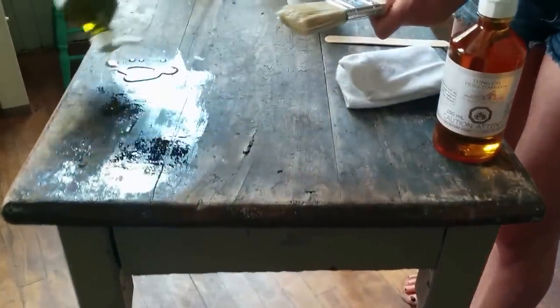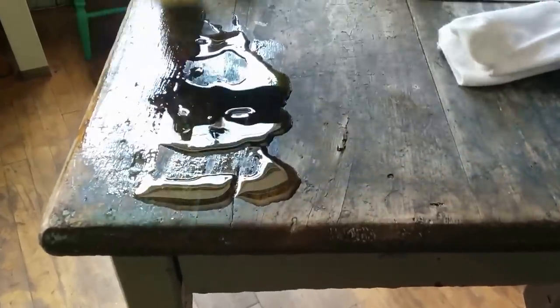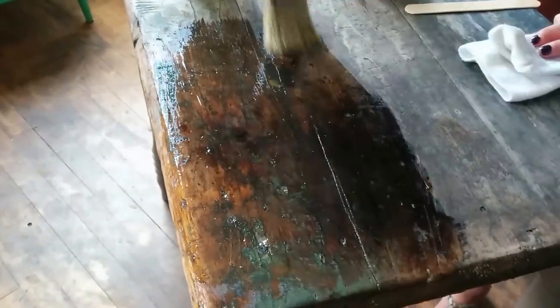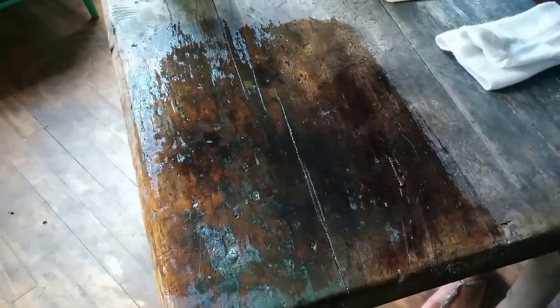You can see this particular type of wood is very dry, so I'm going to throw on a little bit more oil here. You don't have to worry about brush strokes. The way that the oils work is that they penetrate and soak into the wood fibers and they create a water resistant barrier. Now you can see with this wood it is so dry, it's just drinking it up really quickly. Let the wood tell you how much you will have to apply. If it's looking quite dry almost instantly, definitely throw on another coat right away.